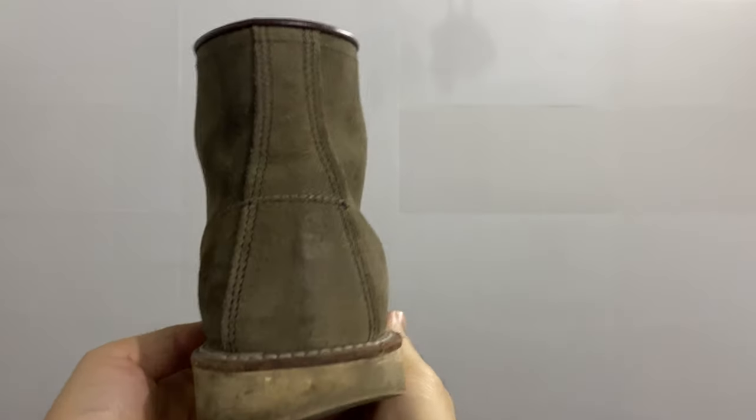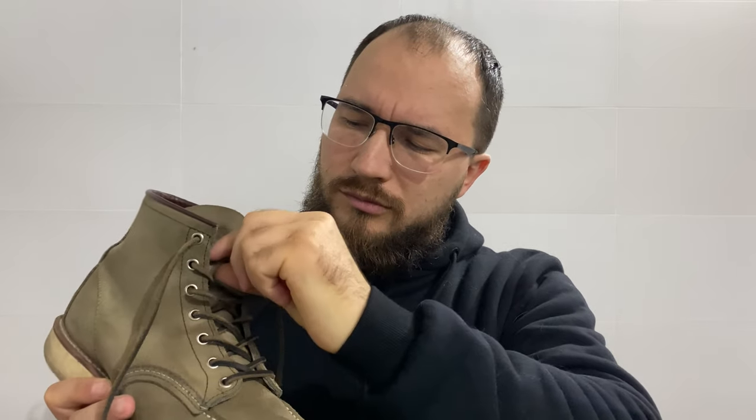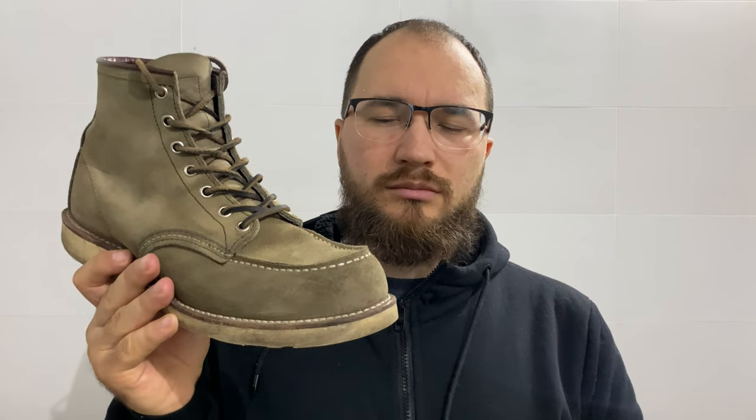Continuing with the good things: the leather is actually quite good — it's thick and it uses a 360-degree welt, so it could be resoled easily. I swapped the laces with leather ones because I like them better. I like the construction, I wore them regularly, and I think it's a pretty good boot for the money I paid.